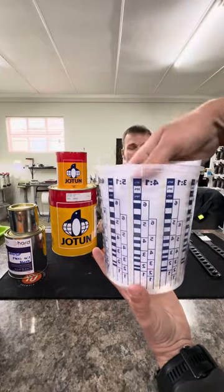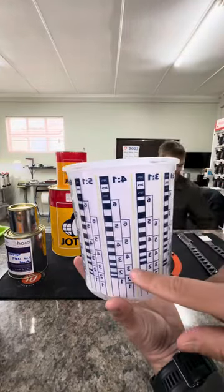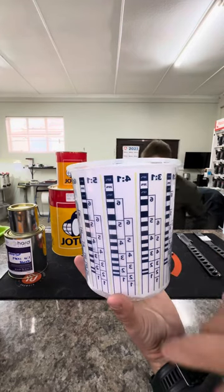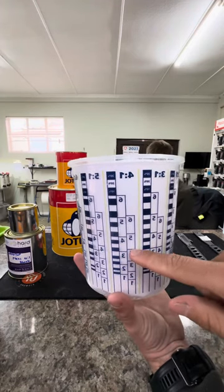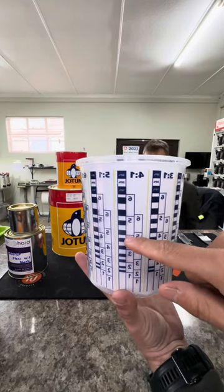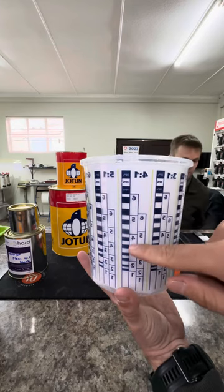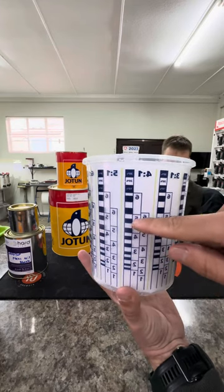Every product has a different mixing ratio. This one is four to one — it's a number to a number. So if you are filling your main component to the four, you'll only add hardener to the second line on the next four. Same as if you're filling your main component to the five, the hardener goes just to the next five.